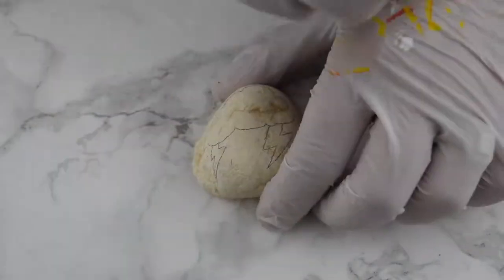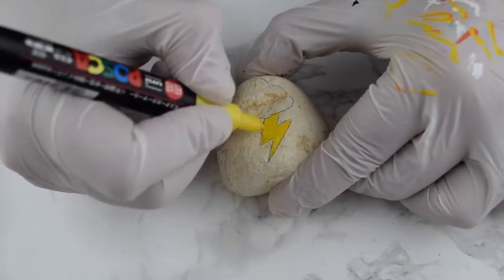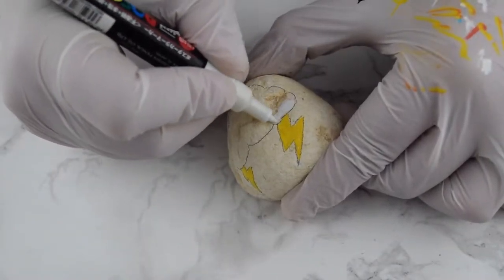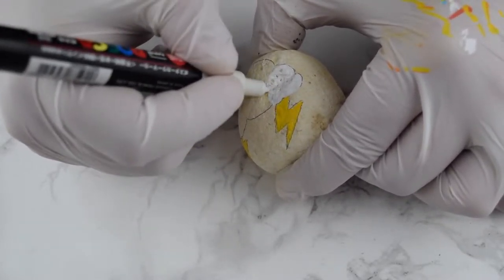That's what my daughter wanted. We're gonna use yellow, or you can even combine yellow and orange. You can use one of the metallic Posca pens, which are beautiful by the way, and you're gonna color this in.